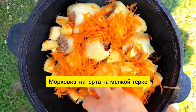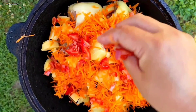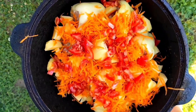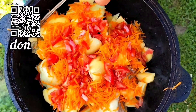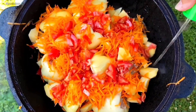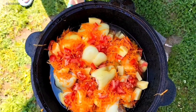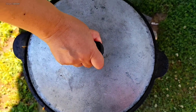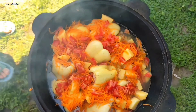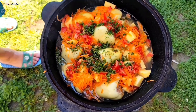Морковка натерта на мелкой терке, также одной морковки хватит. Помидоры нарезаны мелко, также можно 1–2 помидора. Наливаем водички. Солим. И закрываем крышкой, пока не закипит. Добавляем немного укропа для вкуса. И далее закрываем на полчаса.